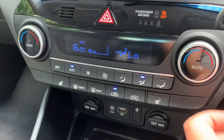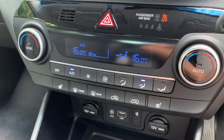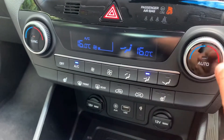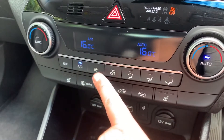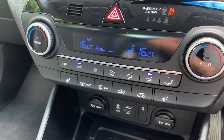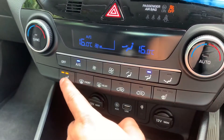Working our way down, we have dual zone climate control, so you can adjust the passenger and driver temperatures independently. The fan speed can be adjusted up and down and you can determine where you'd like the air to be redirected within the car. That button sends the air conditioning off or back on again, or if you hit auto, the car will maintain the temperatures you've asked for by taking control of the fan speed and the direction of the air. To override that, simply readjust the fans to whatever level you want.